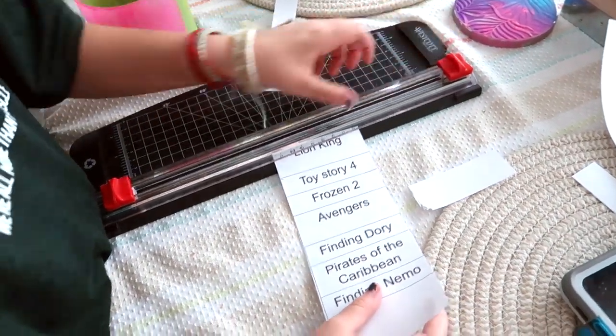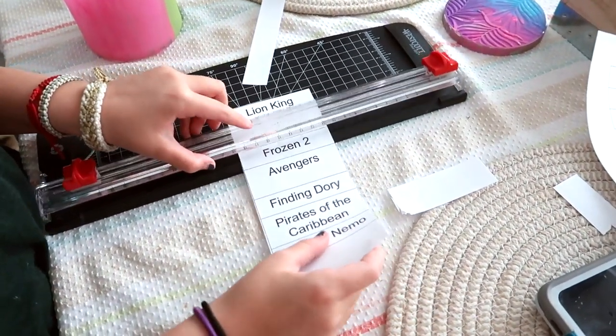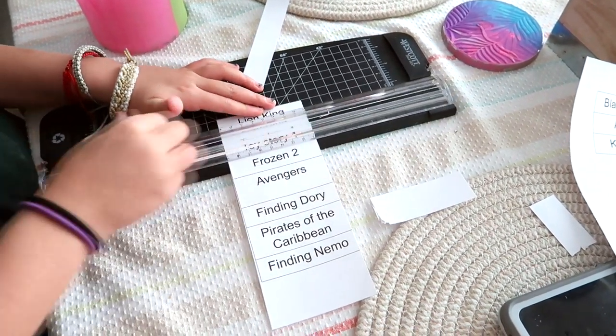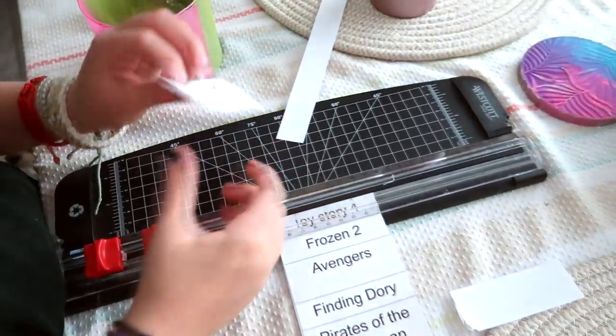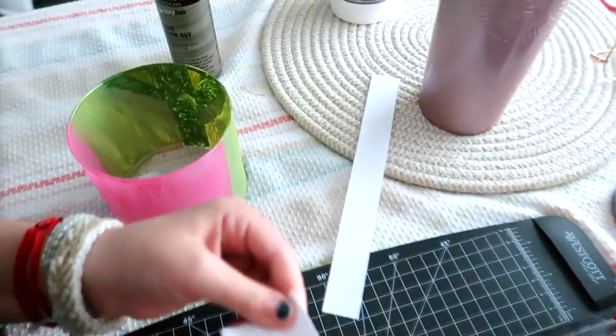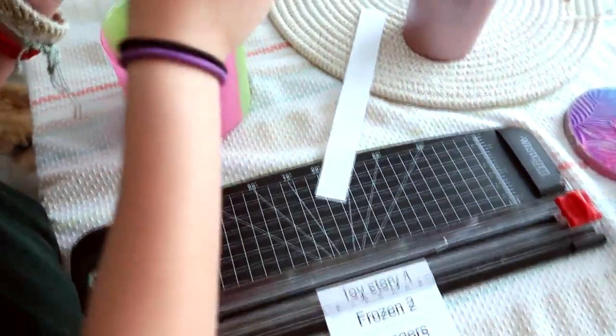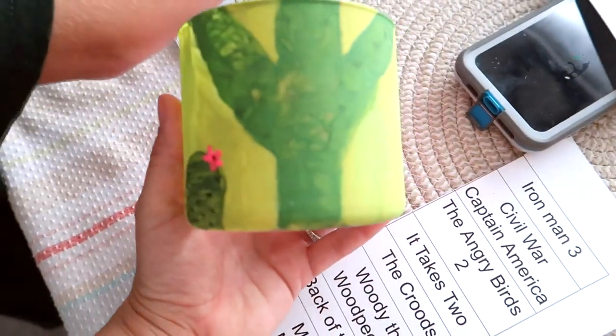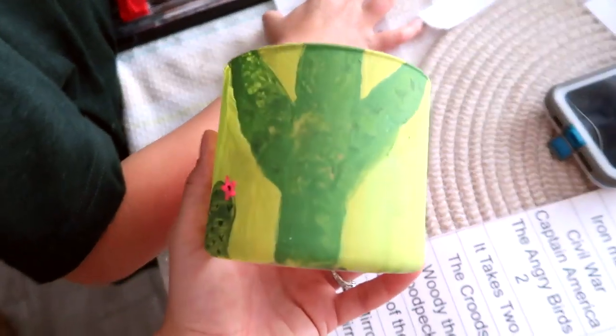Another fun way to use a candle jar is what we call the boredom buster. Here you can see my daughter cutting out movie titles because her and her brother could not decide what to watch. So I had her decorate a jar, cut out the little labels, and we let the jar do all the deciding for us. Sometimes we even use this jar to help decide what board game or activity to do — it has really helped eliminate all the arguments.